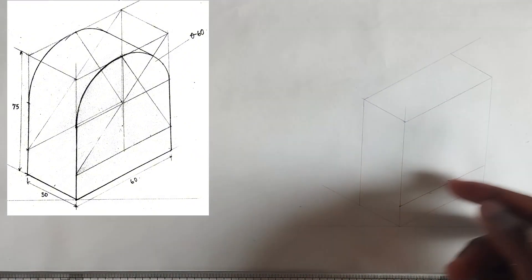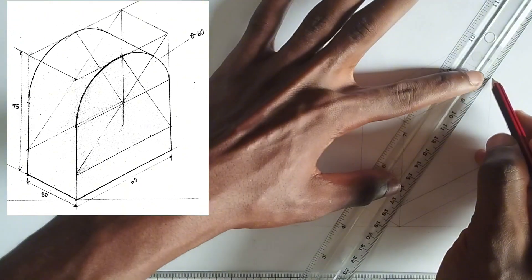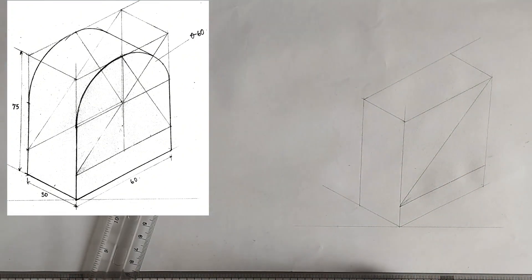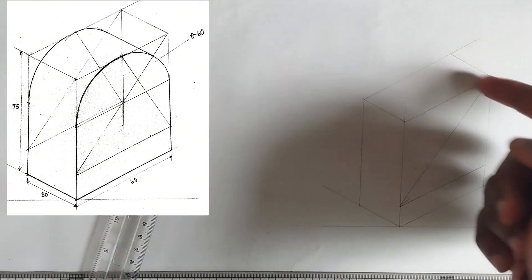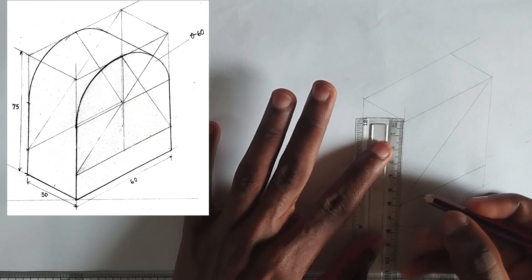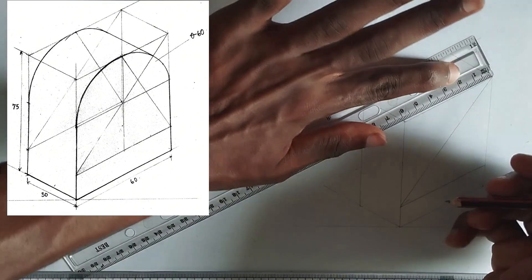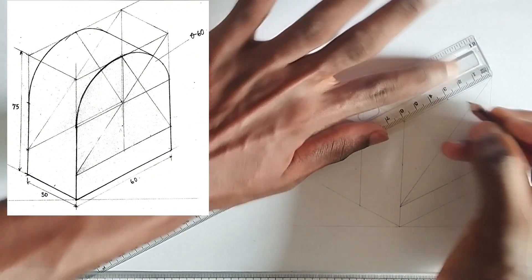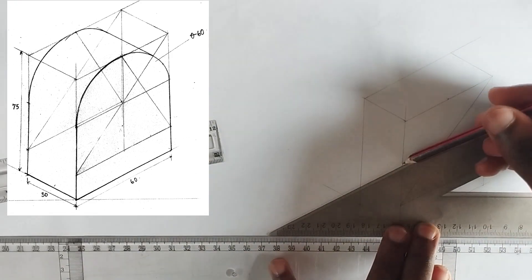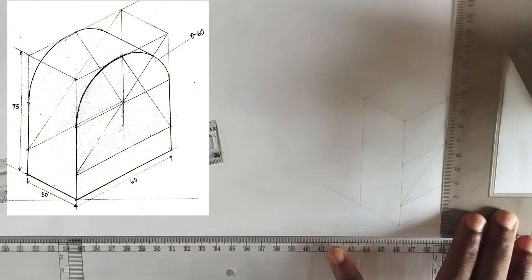This is the box we are going to use to draw the circle isometric. First I'm going to pick the longest diagonal and draw it. Then I'm going to divide this into two equal halves — the total length is 60 millimeters so I pick 30 millimeters on each side. Then at each of those midpoints I'm going to draw a straight line using my 30-60 degrees square.